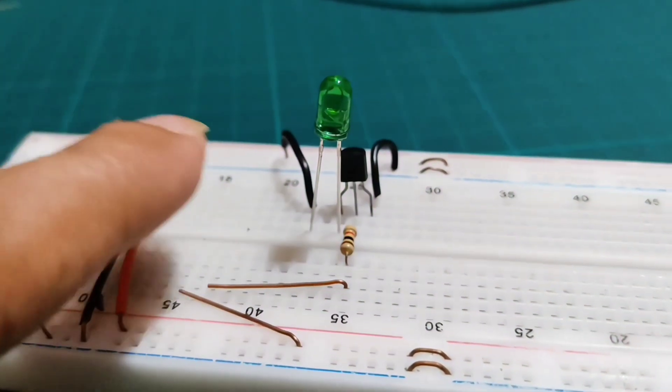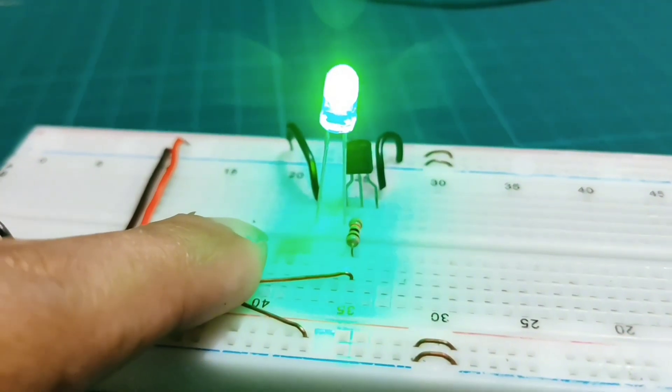Hi everyone! In this video, I'm going to make a touch sensor using a transistor. This switch is turned on when it is touched.